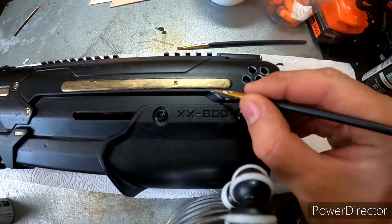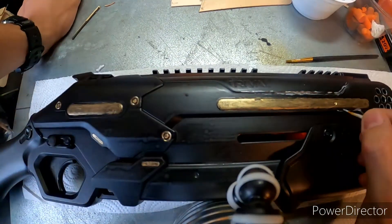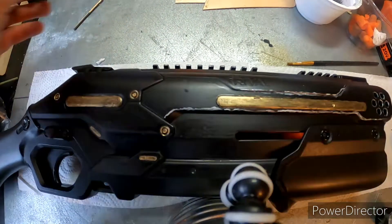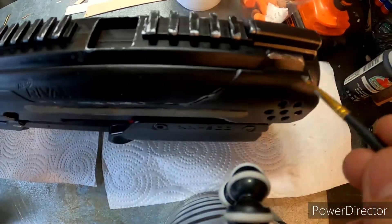Overall, the right side — the second side — was a lot easier to do and took me about half the time according to the time-lapse footage. Because I already knew what I was doing, I wasn't too worried about making it look perfect.